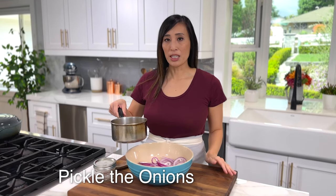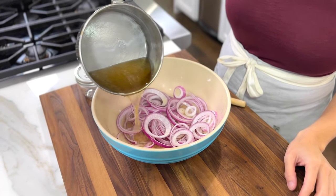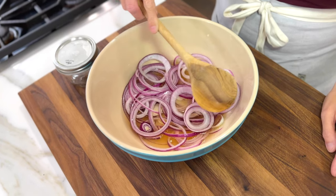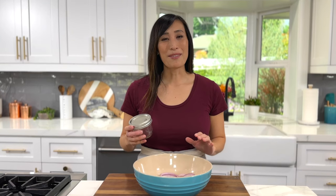Cook for about two minutes. For a more crisp texture, you can let the liquid cool down; however, I'm going to add it while it's still hot. Pour it over the sliced onions, then use a spoon to press the onions down into the liquid mixture, submerging them so that they have full contact with that delicious pickling liquid.